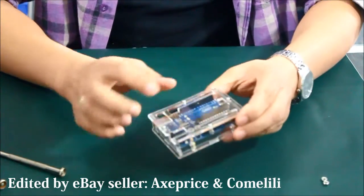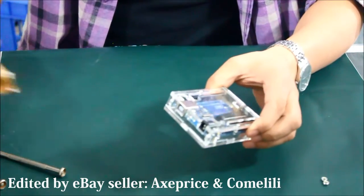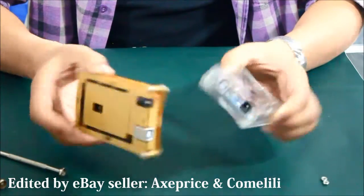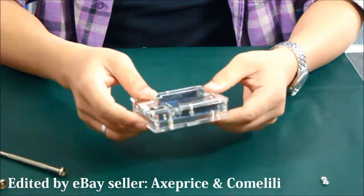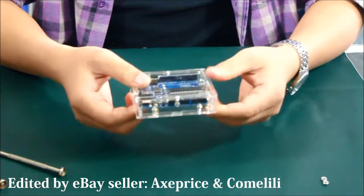Please note that the plastic cover comes with a protective paper like this one. You need to peel off the paper first before you mount it. Thank you for watching.